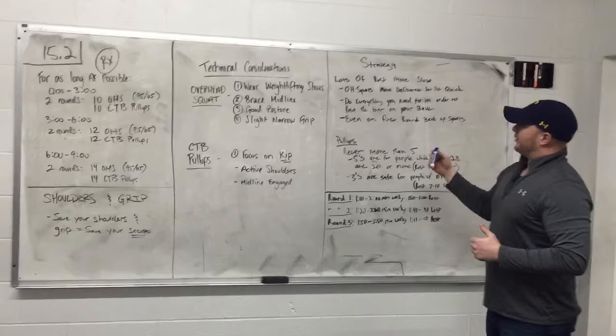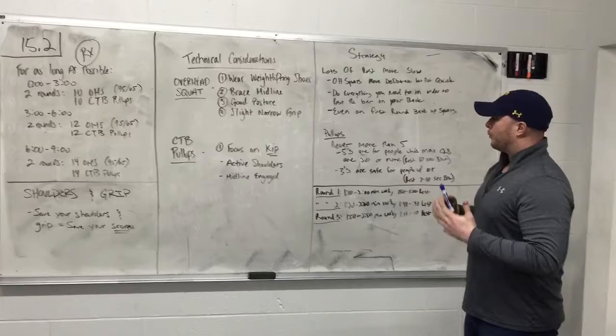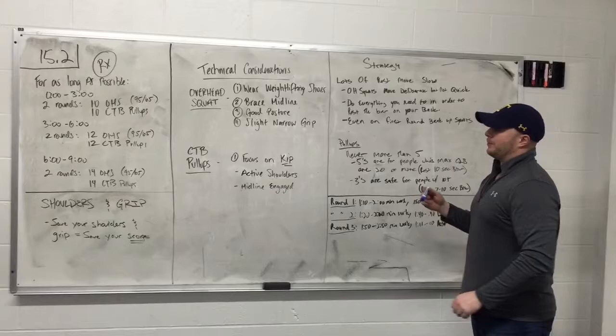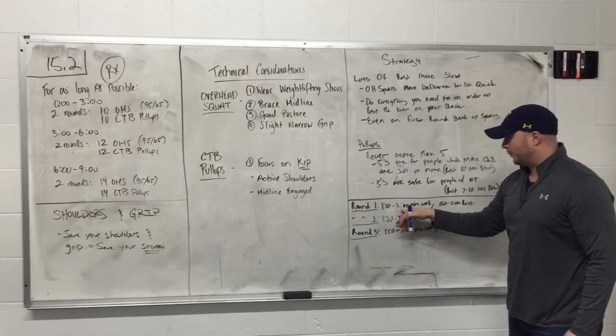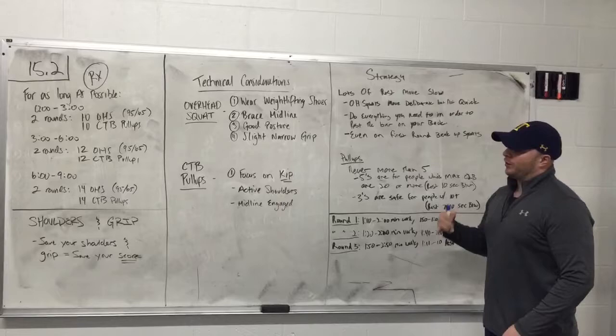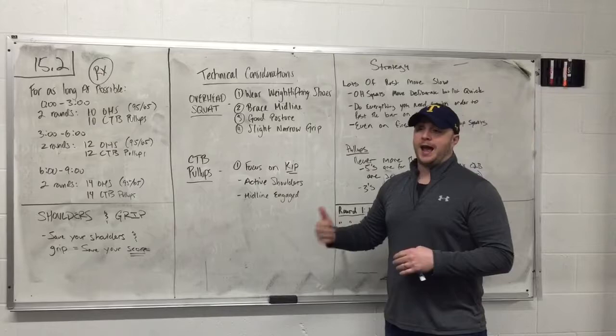Moving to strategy, there are a couple of different ways you can approach this — option A and option B. My recommendation is slow and steady wins the race given the amount of time you have to complete the work. The way it breaks down is: if I do round one in between a minute ten and two minutes of work, I'll have between one minute and one minute fifty of rest. What that means is we are not going to sprint through rounds one and two — we are going to try to mix the rest in throughout the round as much as possible without putting ourselves at risk for the next round.